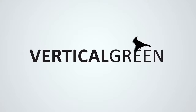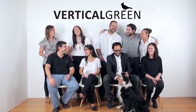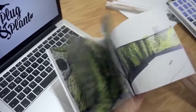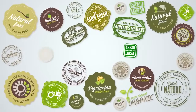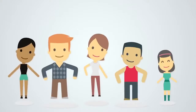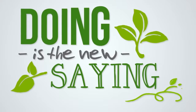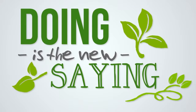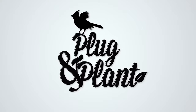Hi, we are Vertical Green, a group of architects, designers, engineers, and scientists that have been working on vertical gardens for more than a decade. Nowadays, the words organic, local, and sustainable have become very popular when we talk about food. But we want people to stop talking and start doing things for the planet. And that is why we are very excited to introduce Plug and Plant.